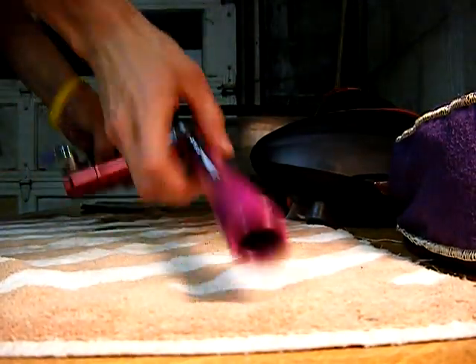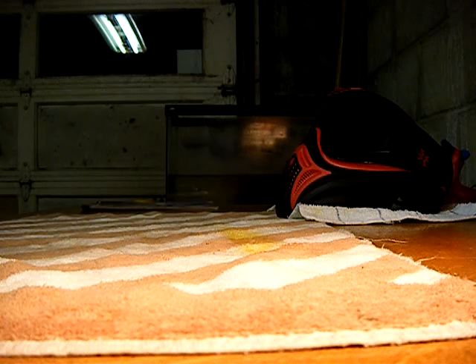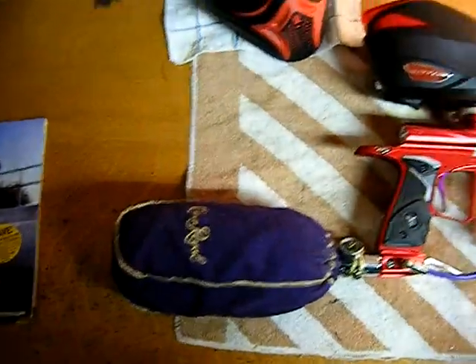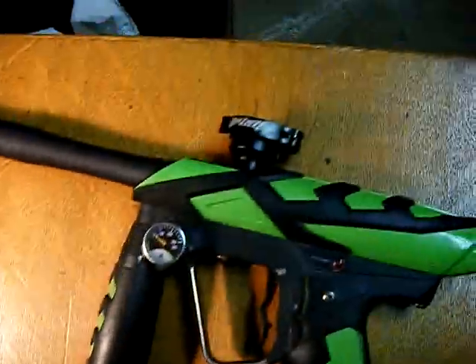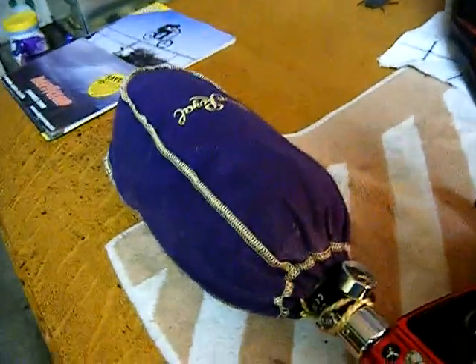It's a really nice gun — let me show you what it looks like fully assembled. Pop the hopper on, grab the tank, pop that on. Fully assembled: Crown Royal bag, Rotor loader on top, Custom Products barrel. For the Ion I plan on throwing a black accent kit on — red, black, and purple might look pretty sweet. For the G3 I plan on getting a Star body kit, white or blue — not sure which one yet. I also plan on getting a 68/45 Gorilla Air tank with a micro myth reg.